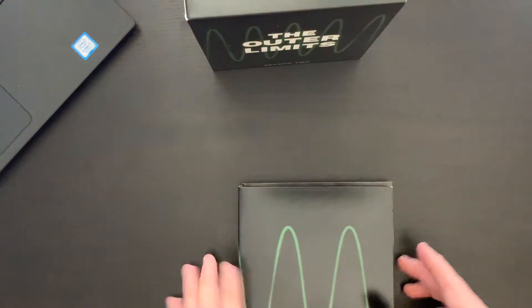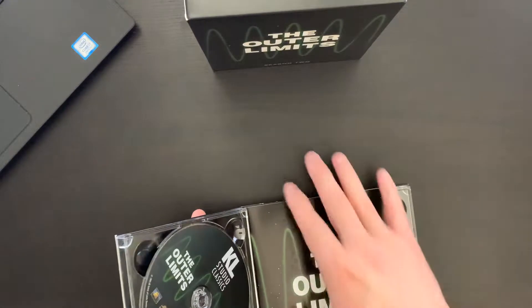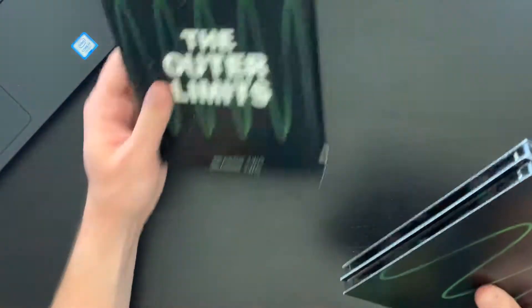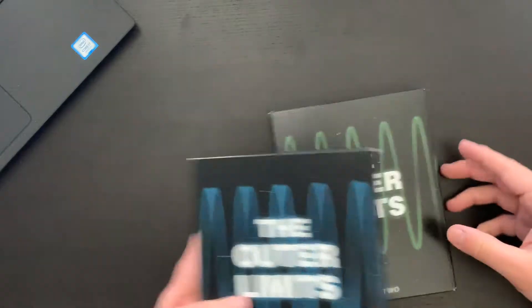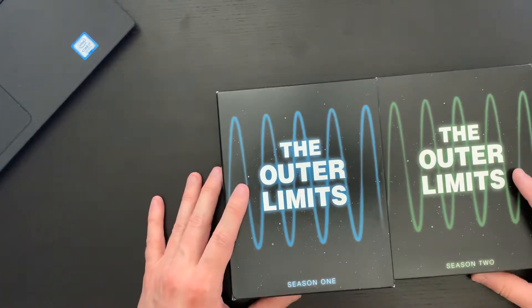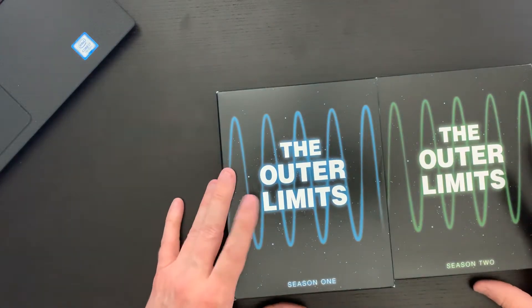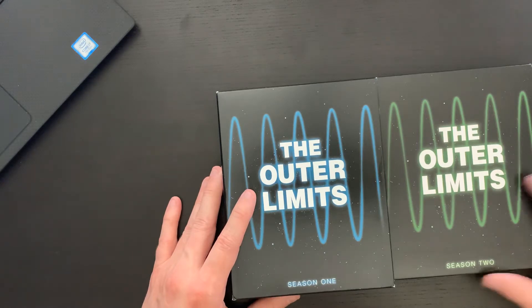Another well-put-together set. Again, not my absolute favorite packaging, but it is definitely serviceable. So that's season one and season two of The Outer Limits. Go ahead and comment down below — let me know if this is a show you've enjoyed watching. If these are sets you're excited to pick up, I'll include a link in the description for Amazon where you can pick these up. Together they'll run you close to a hundred dollars for the complete series — not too bad.